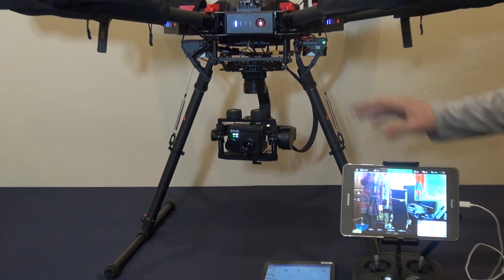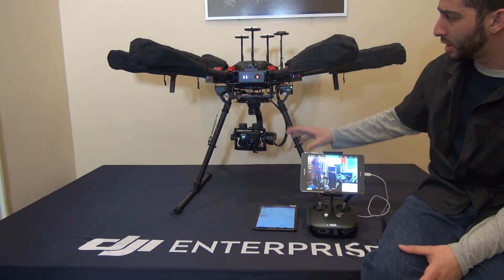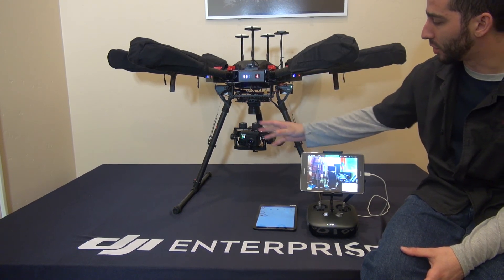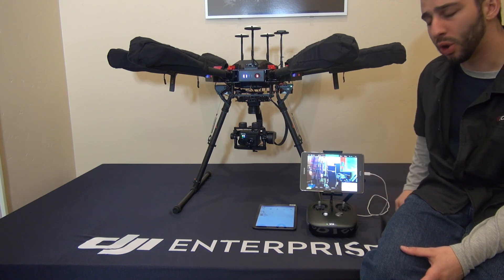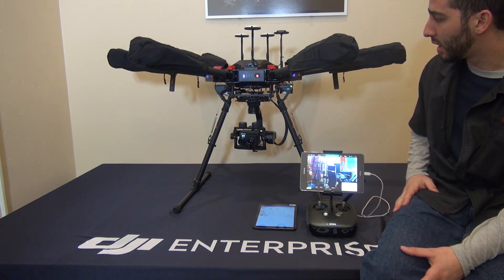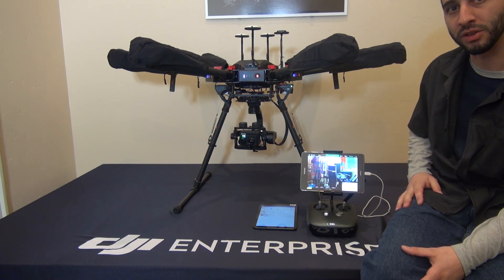This is another nice, clean way of having a dual camera setup. Maybe you've already got an M600 and you just want to set up a thermal and an HD camera — this is a clean way of doing it. If you want to learn more, reach out to us anytime, give us a call or email us. Remember to like and subscribe, and we'll talk soon. Thanks.